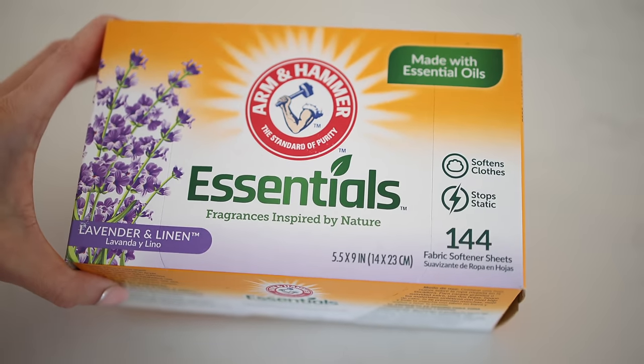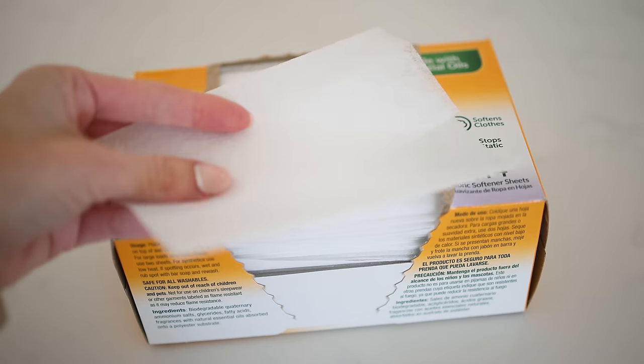Dryer sheets are actually amazing for dusting because they put a very thin waxy film on your baseboards and mantles, which helps prevent future dust from accumulating.